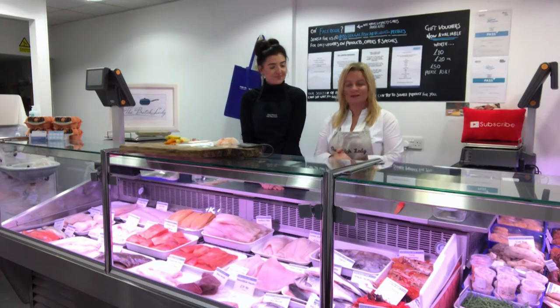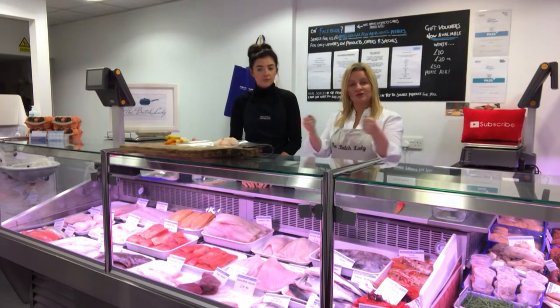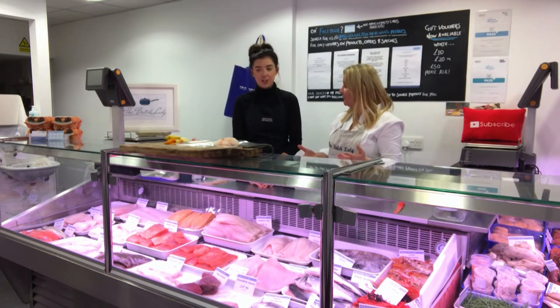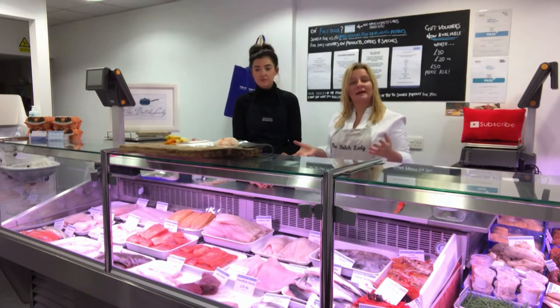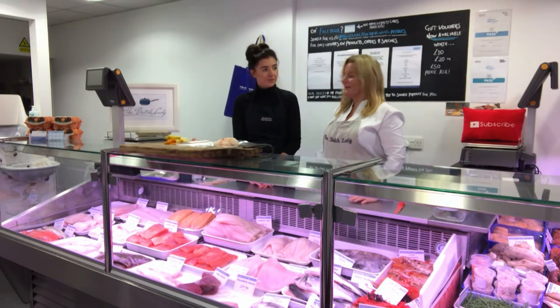We're going to show you a great fish recipe today: monkfish with herb butter, wrapped in Parma ham, made into little parcels. We're using clear cellophane today, but you'd normally just use silver foil. It's great for a supper party — a nice treat, and it's delicious.